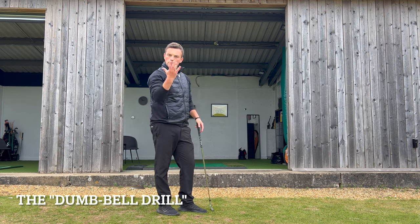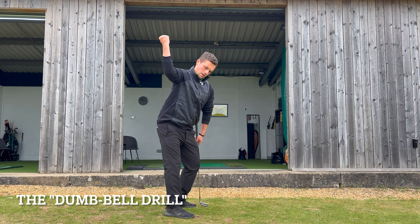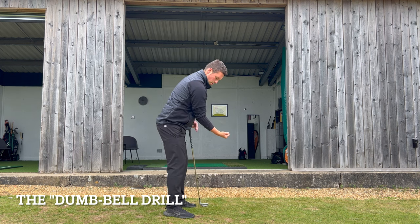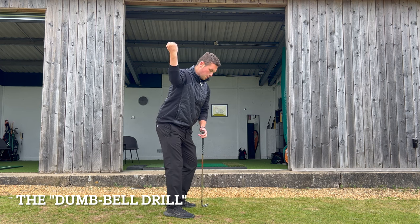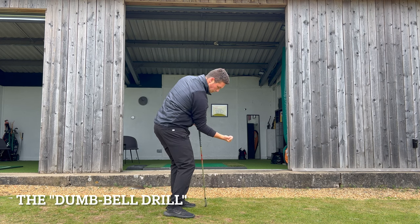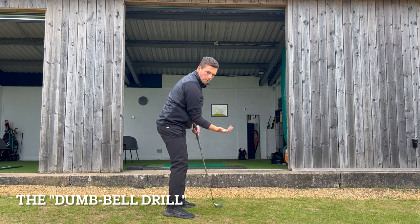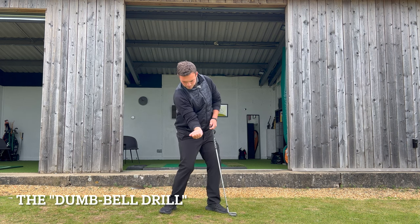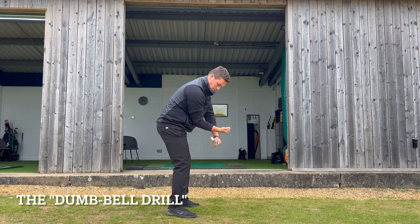The last drill — the cool one — is to think about holding a dumbbell. Set up to the golf ball and imagine you're holding a dumbbell with your trail arm, held out in front of you. If you were to keep that dumbbell position to the top, you'd see that trail arm working the right way — you wouldn't pull the dumbbell behind you or push it in front. You'd keep that elbow structure all the way to the top, almost like a bicep curl at the top of the swing, then return back down to the golf ball holding the dumbbell in the same way. Your trail arm stays nice and out in front.